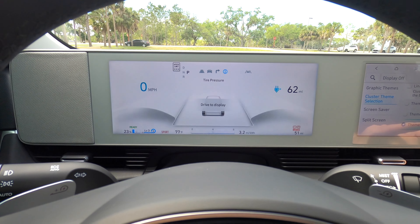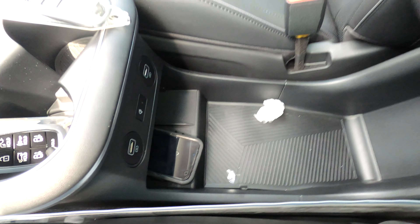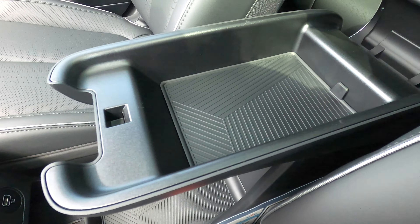If you want to change the layout, you go into the screen layout theme on the cluster and you'll have theme A, B, and C. You also have a screen saver and you can change your quick tabs for that split screen.